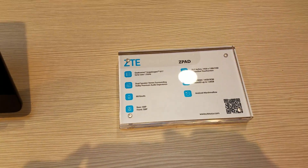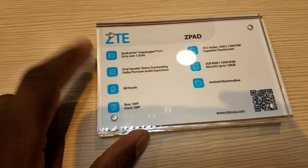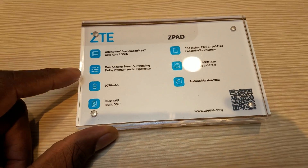Alright guys, welcome back. Here is the ZTE Z-Pad — I'll show you the device. Let's go over the specs real quick. You've got a Snapdragon 617 with an octa-core clocked at 1.5 GHz.